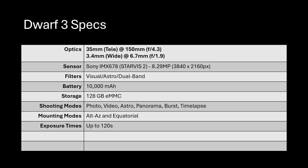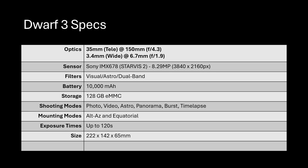The exposure time allows up to 60 seconds, and they are currently working on 120-second exposures. I was able to test it — it's a little buggy but the developers are aware and it's in progress. 120-second exposures would be amazing because your signal-to-noise ratio for each subframe would be much better, and post-processing is easier with fewer files. This thing is tiny: just 222 by 142 by 65 millimeters and weighs only 1.3 kilograms.